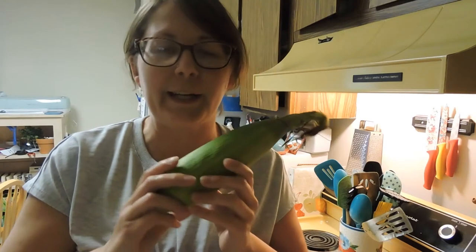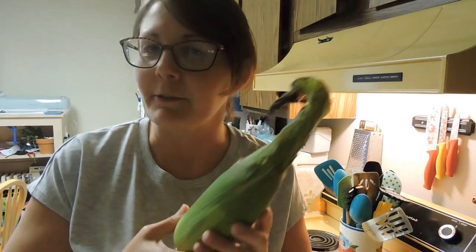Hey everyone, I'm Joann and welcome to my channel. Today I figured I would try some microwavable corn on the cob — it's something I've been wanting to try for a little bit but hadn't tried yet.